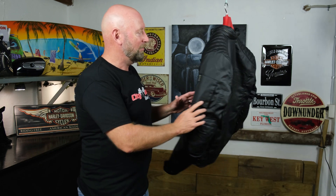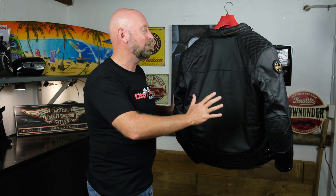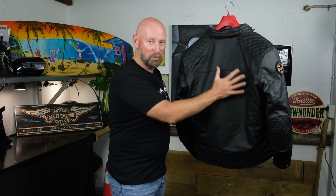For those of you that like to ride with a back protector or back plate, there is an insert on the inside of this jacket. It's not included, but you can install a back plate for a little bit of extra security for the spine.